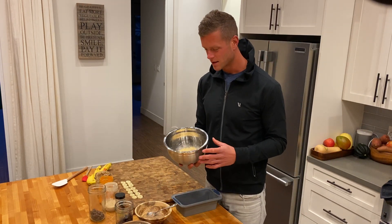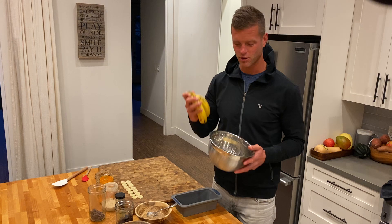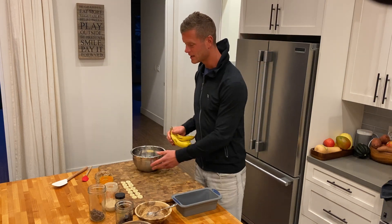Three bananas mashed. Don't use green bananas — that would be really hard to mash them. Bananas that are yellow turning a little bit brown, three mashed in a bowl.